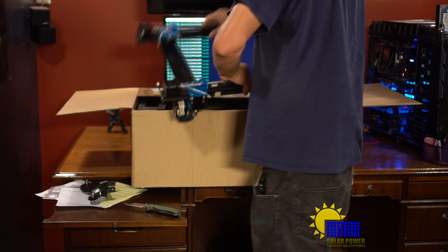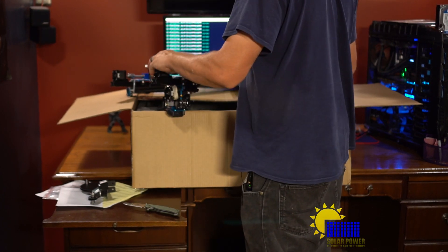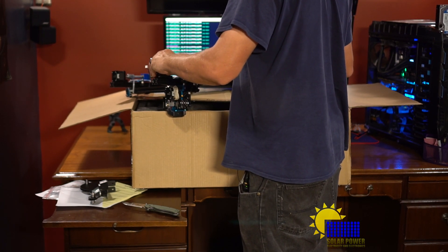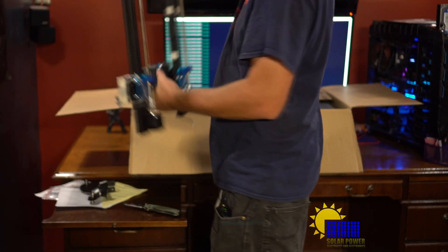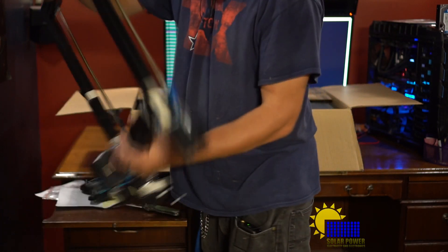I believe these are probably stepper motors — both of them. Here's our tower — that thing's gonna be big. I'm gonna have to find a place to put it. I'm gonna set this in a chair.